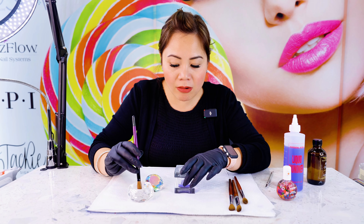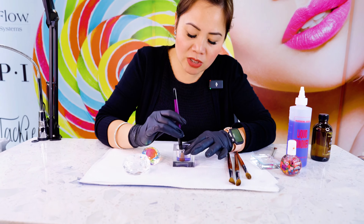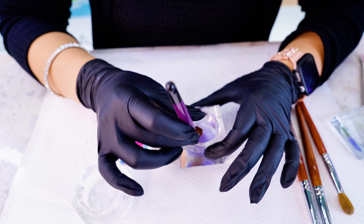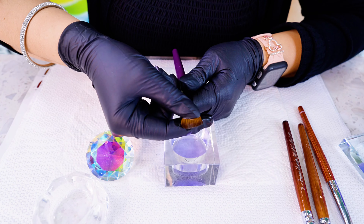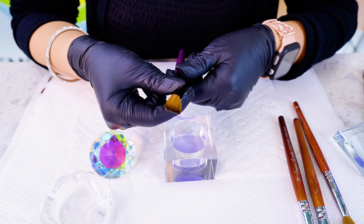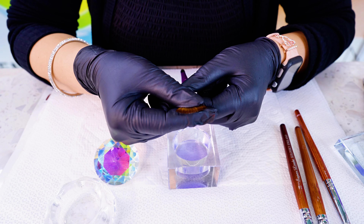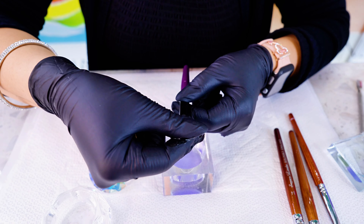After it's been set for three minutes, take the acrylic brush out of the brush cleaner and put it into the liquid monomer. As you stroke it back and forth in slow motion, take it out and using your hands gently fan the brush. Fanning it through, check if you see any excess acrylic powder stuck to the brush. Remember — gently fan it. You don't want to be rough because that's going to ruin your brush. Fan it and press gently.